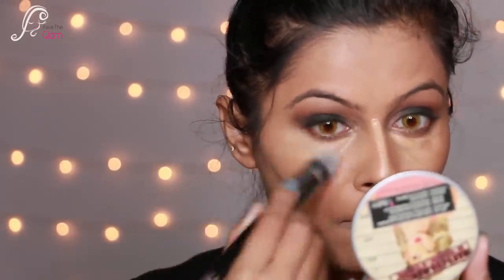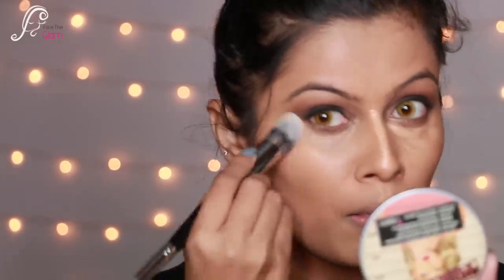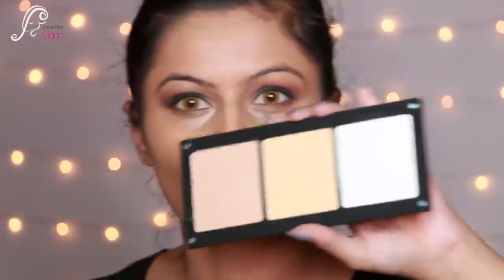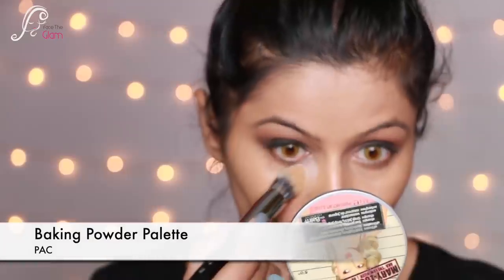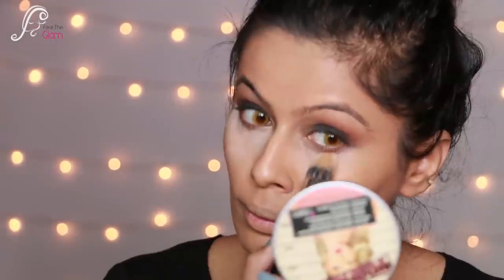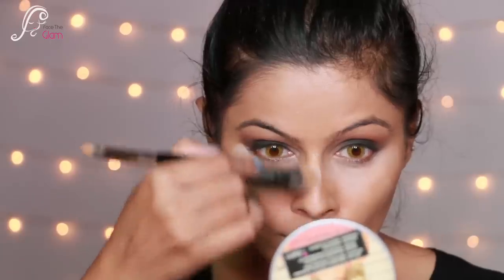I'm using the dual-ended brush from PAC — it's a really good brush — to blend the highlighting areas really nicely. Then I set everything using the baking powder palette, using the white shade to bake wherever I've highlighted. It's a wonderful palette.